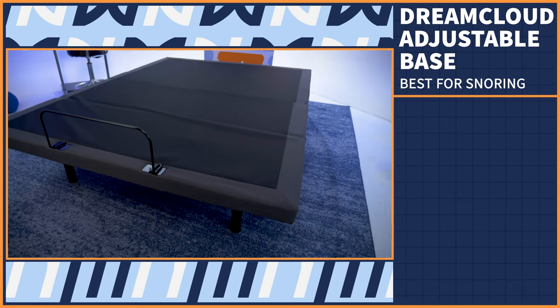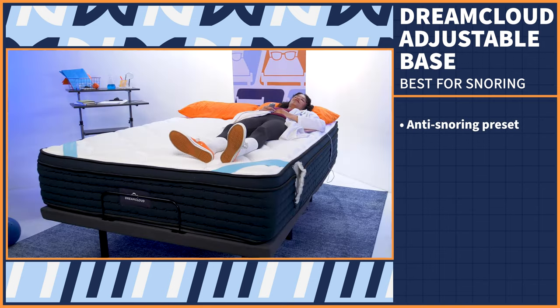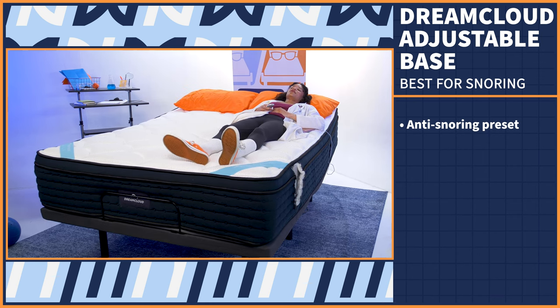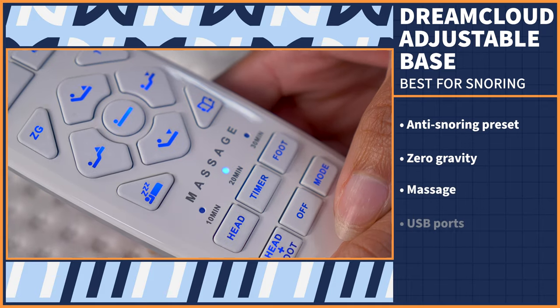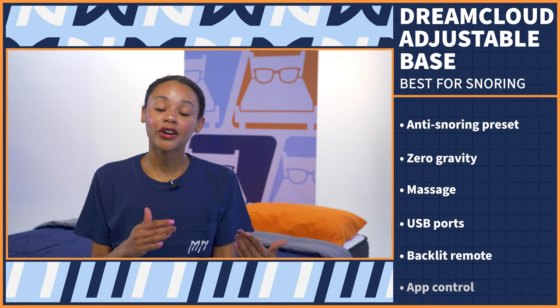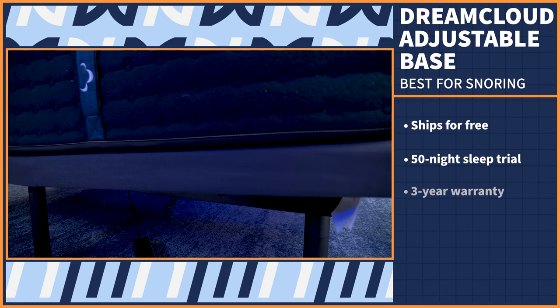Do you or your sleep partner snore, keeping the other from getting those precious eight hours every night? Well, an adjustable base can help with that. We love the DreamCloud Adjustable Base. The DreamCloud Bed Frame has an anti-snoring preset, which strategically lifts the head up at an angle to open your airways and stop you from snoring. It also has those adjustable base staples — zero gravity, massage, USB chargers, and a backlit remote. You can even control the base via app on your phone if you tend to lose remotes. This base ships for free, comes with a 50-night sleep trial, and a three-year warranty.